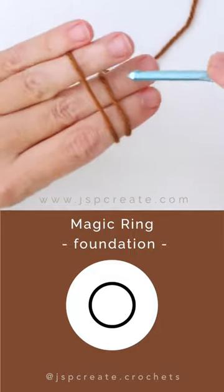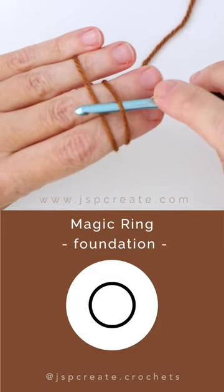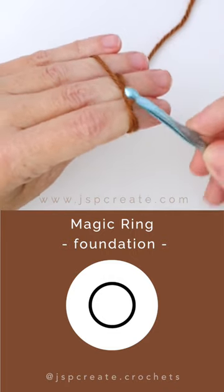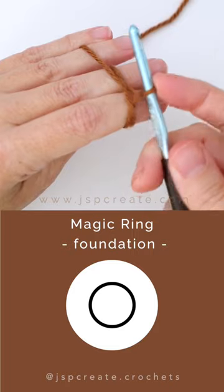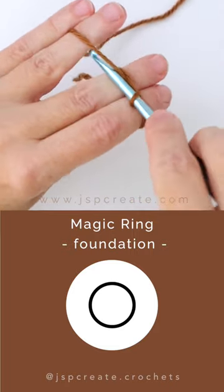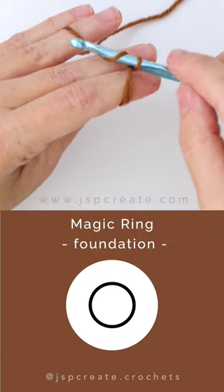Insert your hook under your first strand and over your second, hooking it and pulling it back under. Twist the hook away from you to secure the loop on hook. Grab the yarn wrapped around your third finger and pull it through to create your first chain stitch and to secure the ring.